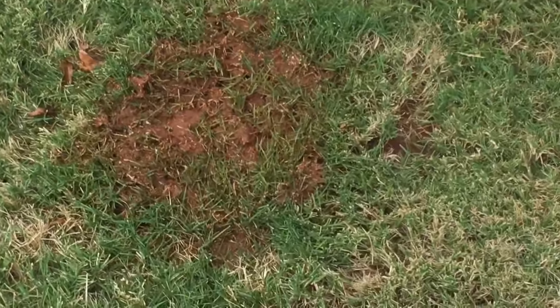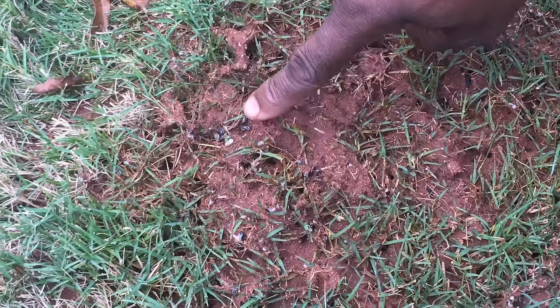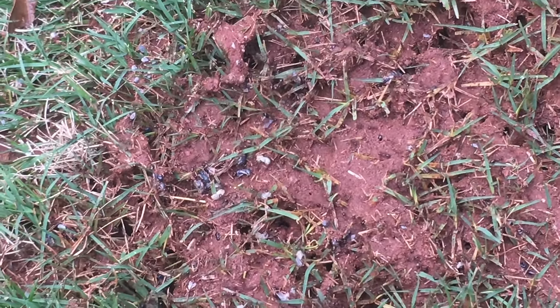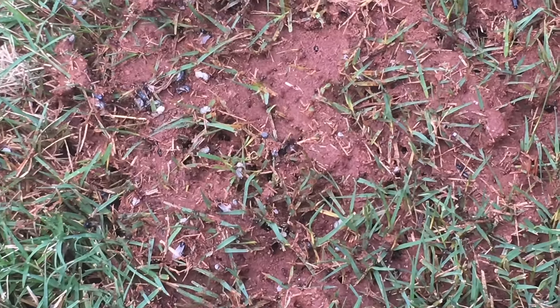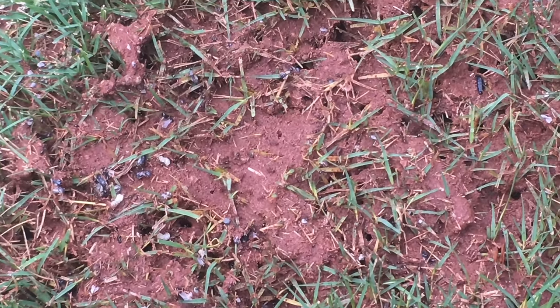Zoom in — let me bring the camera closer. You can see the larvae — see all that ant larvae? That is basically how you destroy an ant mound in your Bermuda lawn. Once you stop seeing activity, you can take a shovel and beat the mound down, or use a solid steel tapper to level the ground out.